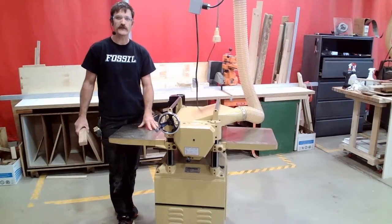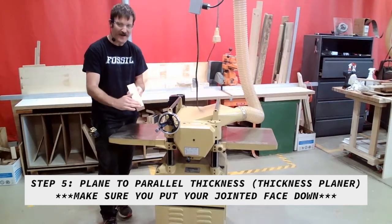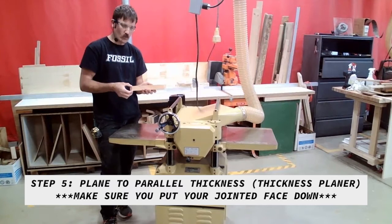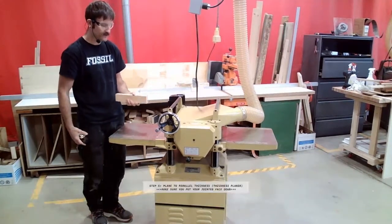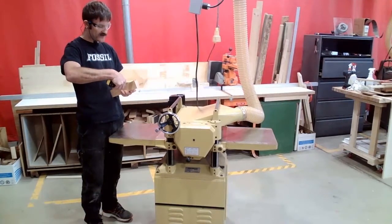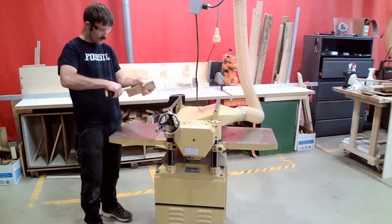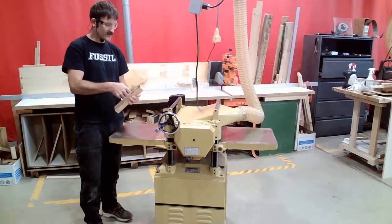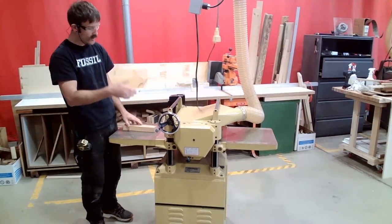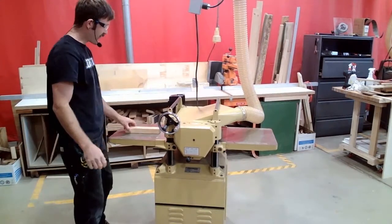We're at the thickness planer for step five: plane to parallel thickness. It's called parallel thickness because we have a flat straight edge on the bottom and we need to make our top parallel with that, bringing it down to our finished thickness. My target thickness is 7/8ths of an inch. I'm going to measure all the way around and set to my thickest measurement, which looks like 1 and 3/8ths. I also make sure the piece is more than 9 inches long — if it's shorter than 9 inches, I can't run it through the planer. So I open this up to 1 and 3/8ths and that's where I start.